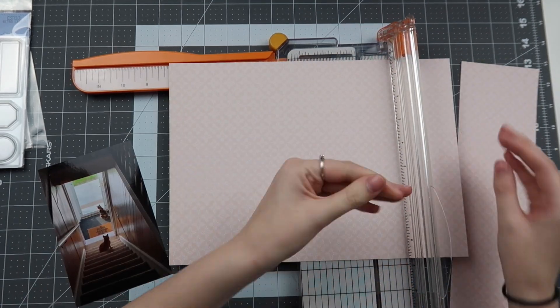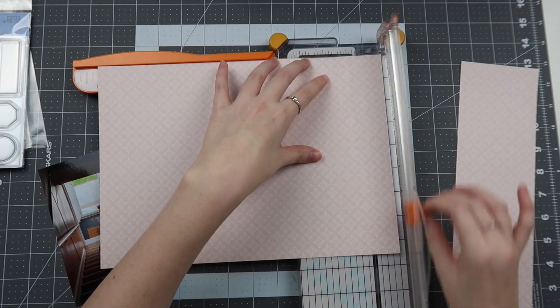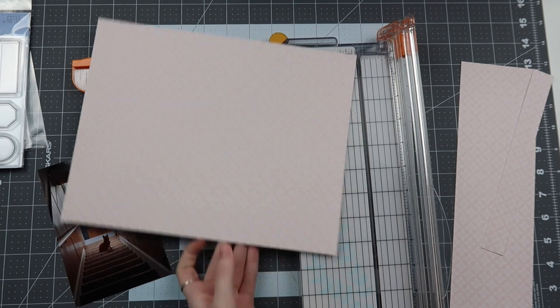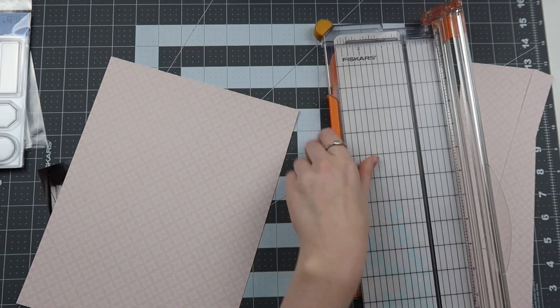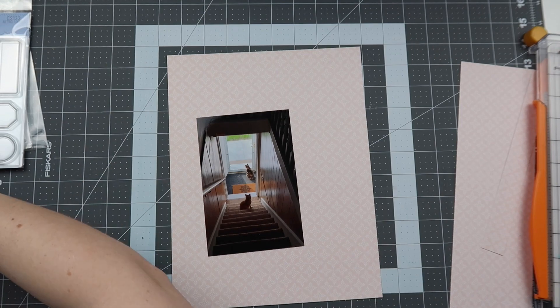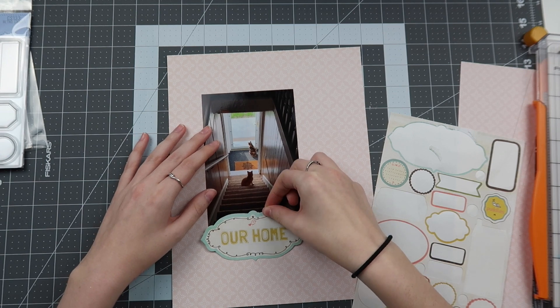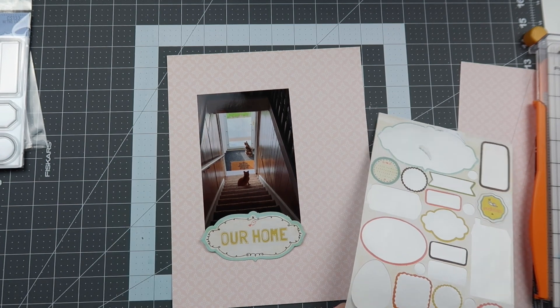Today I'm doing an eight and a half by eleven layout. I've been doing a lot of these lately — last month was a ton, this month not as many. I did have this really cute photo of my cats at our old apartment in New York, and I really wanted to use this as the title for it. This is an old crepe paper sticker set that I've been trying to use up.